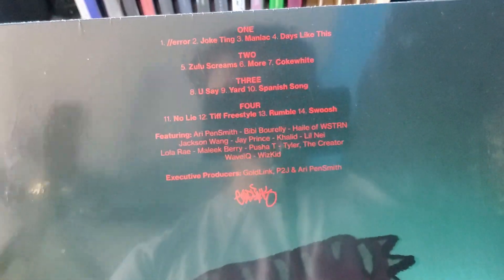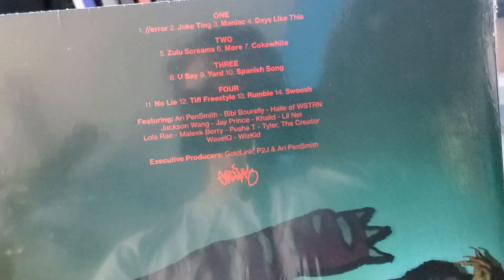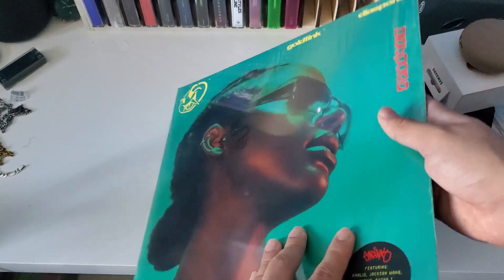Checklist right there. My favorite song probably has to be 'More,' but I do like 'Days Like This,' 'Jogging,' and 'No Lies' — also pretty good.